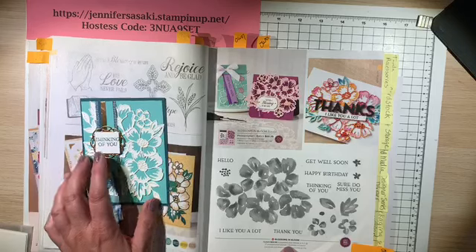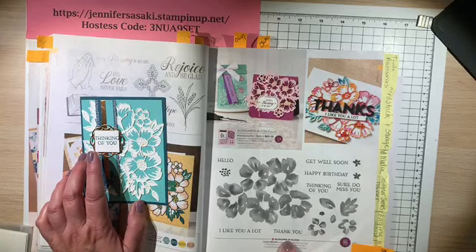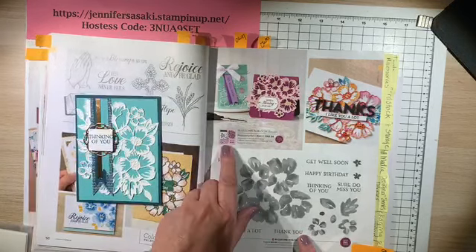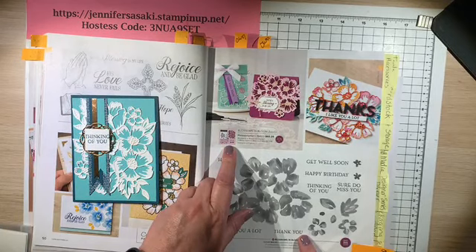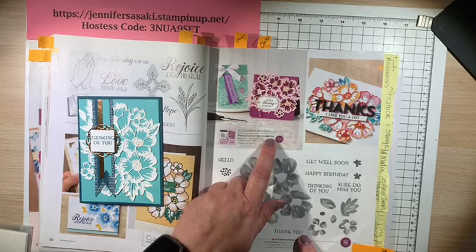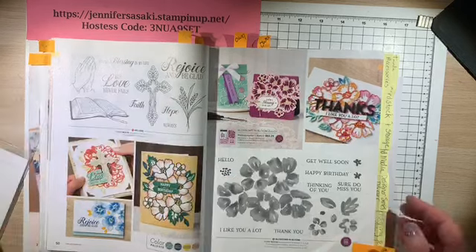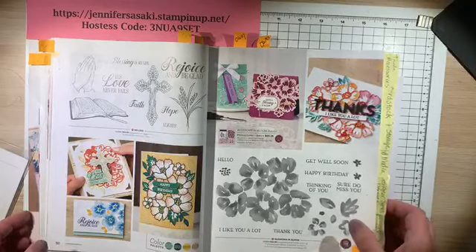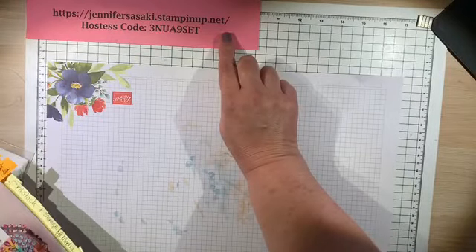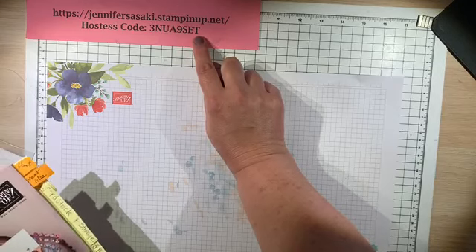This is the stamp set we're going to be using for the sentiment. There's a bundle called Blossoms in Bloom — if you buy the bundle you get the die cuts and the stamp set for $60.25. I'm going to be doing a series of cards and gift boxes. This is on page 51 of our annual catalog if you're interested in ordering. Here's my store website and my hostess code if you're ordering in the month of July 2020.